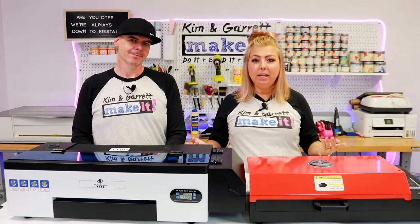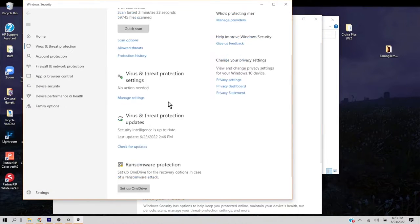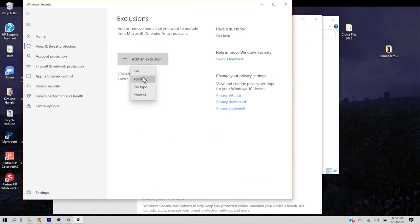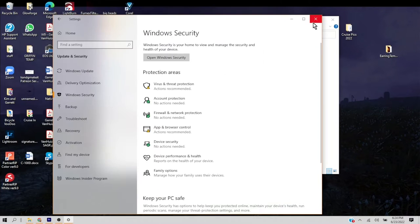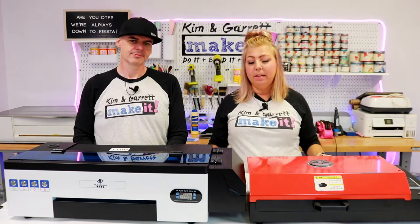So what have we learned? Lesson number one: installation. Installation was pretty easy. There were a couple of little tricky pieces in there. The biggest was the virus software. We showed you how we fixed that in the first video that we did. Since then, installation has been great, software's been running great, and we're happy with it.